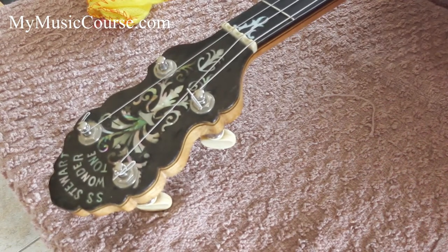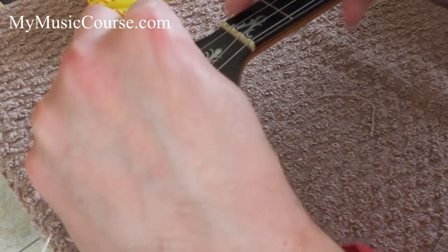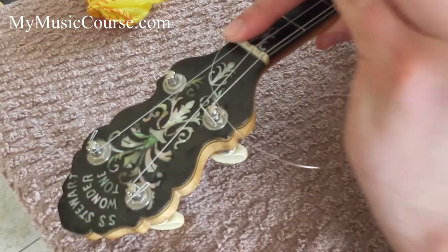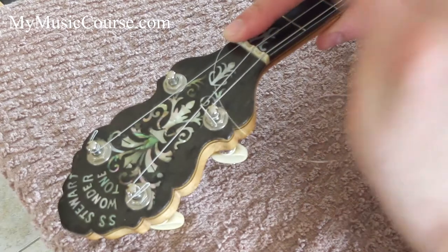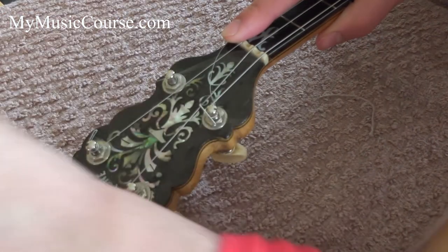Pull the string so that it's got a bit of tension on it. Put it into the groove on the nut and put your finger over it. Take the string and thread it through the hole in the tuning peg. Grip it at the other side and pull it through.